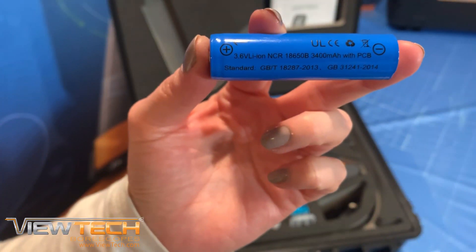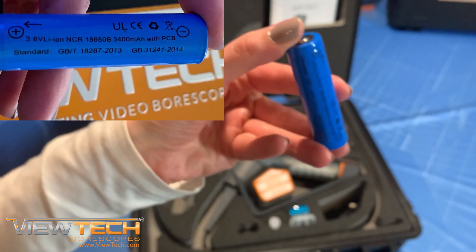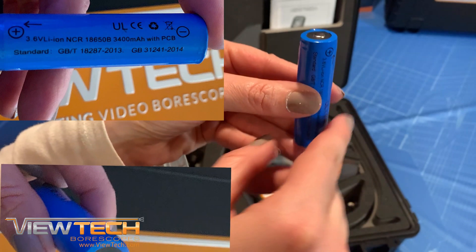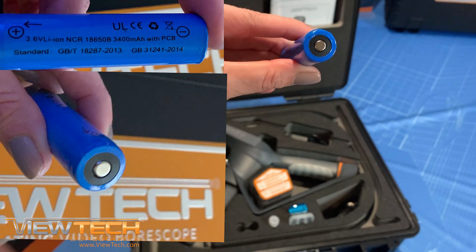Please note: your VUTEC VJ3 Video Borescope uses only 3.6V lithium-ion batteries, Model 18650B, with PCB protection and a button top like this.